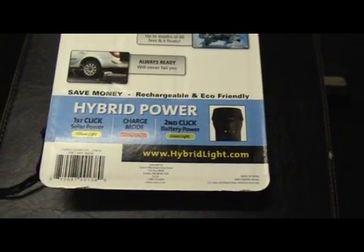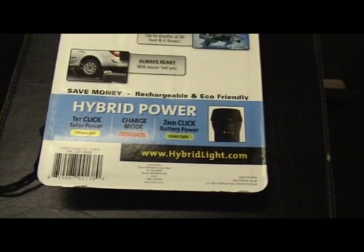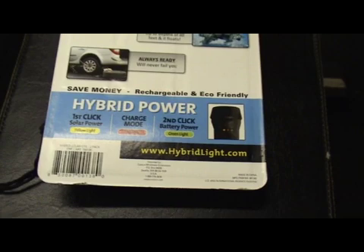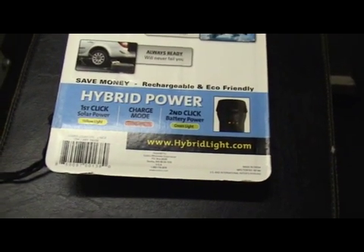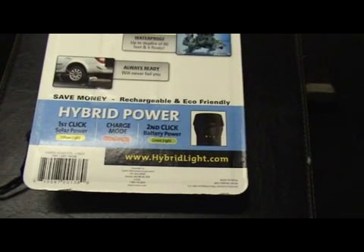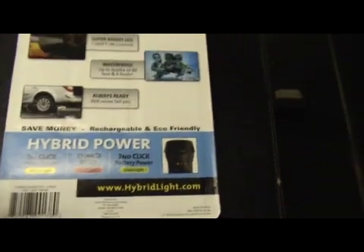Here's where they come up with the hybrid power: the first click is the solar power and then the second click is the battery backup power — so that's the hybrid part of it. If you want to check this out online it's www.hybridlight.com. I definitely recommend checking that out.